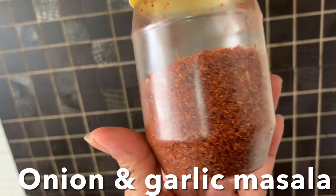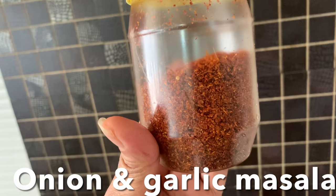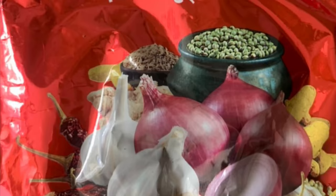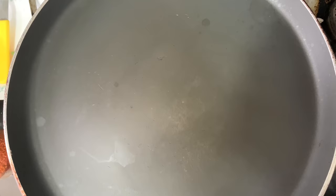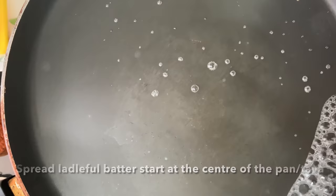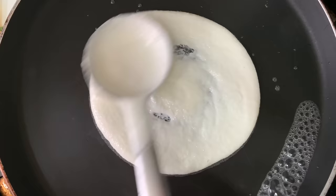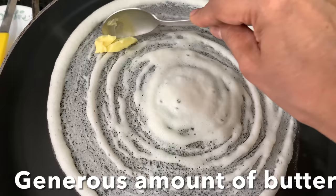For my dosa, whenever I make dosa I use this onion and garlic - kanda and lasan masala. I'll show you the pic of that packet you get in all the stores. I use it to give amazing flavor along with grated cheese. In Mangalorean style you get different types of dosas. Your pan has to be very, very hot - sprinkle water, take a spoonful of batter and start from the center of the pan, spreading it out in a circular motion. Perfect!